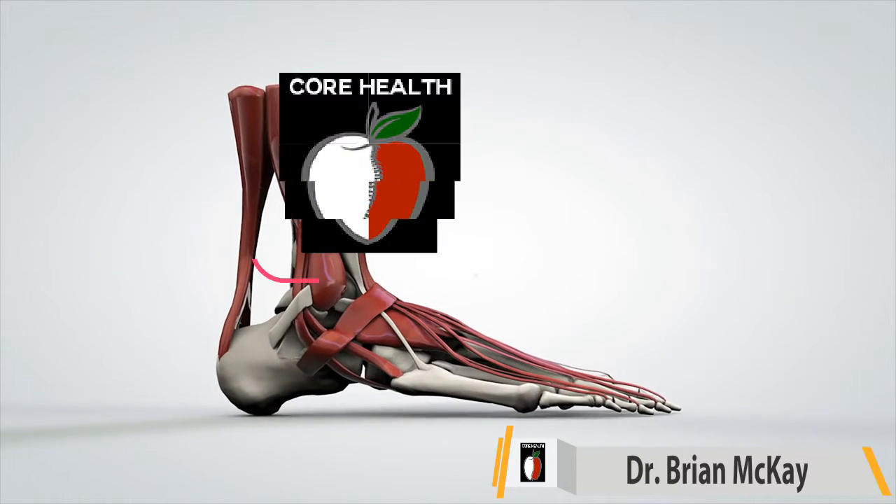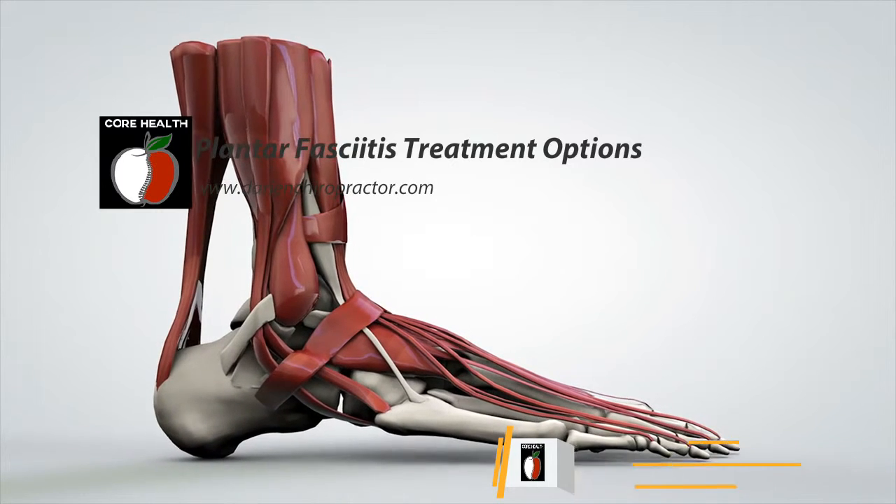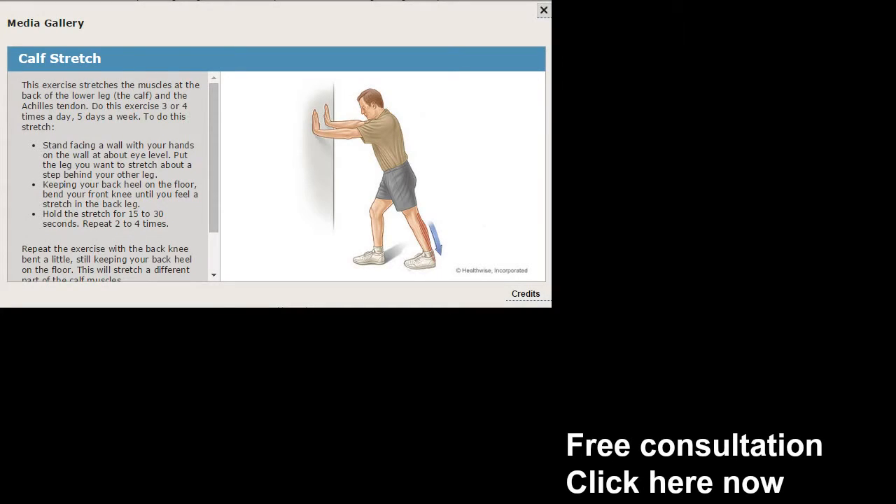Hi, I'm Dr. Brian McKay of Core Health and Darien, and I want to discuss with you some plantar fasciitis treatment options. Let's begin with exercises.